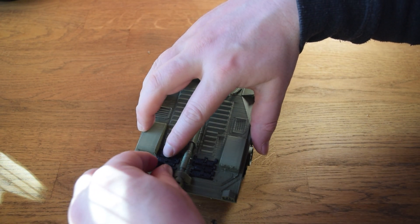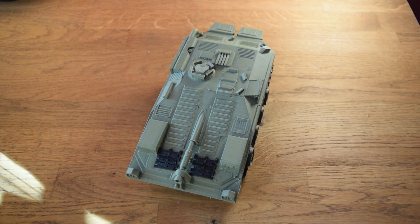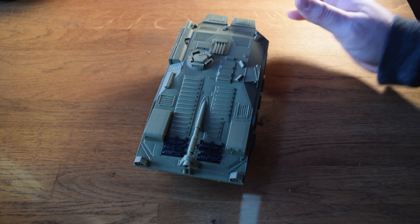We've also got some spare tracks on the front which look really good by themselves and add a little bit more detail and contrast to the model. They're not the same design as the other tracks, which is an interesting choice, and then we add the barrel on.